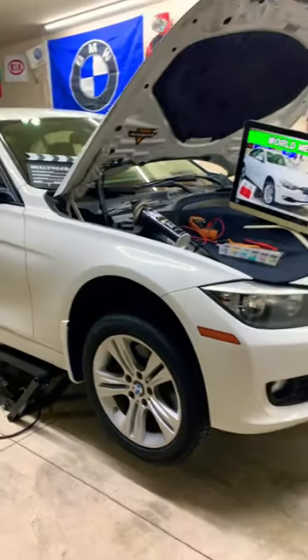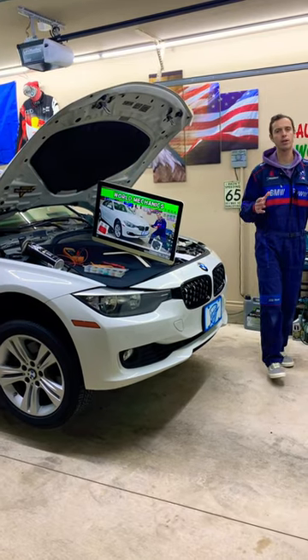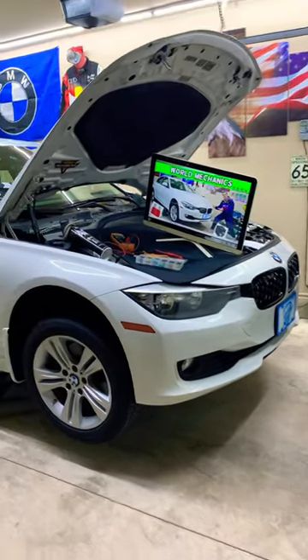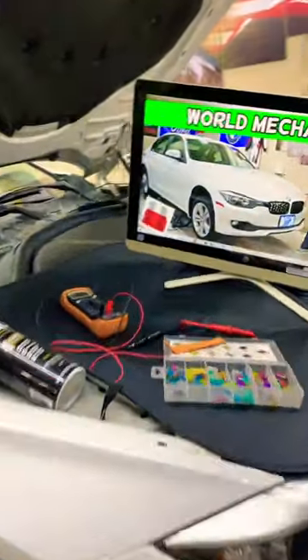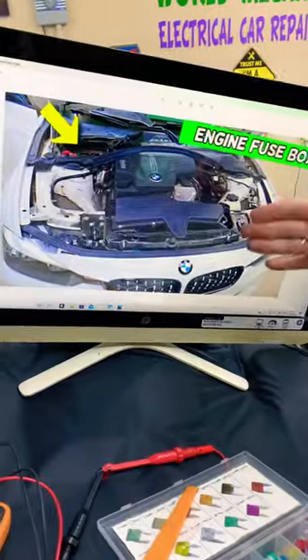Hey guys, welcome back. If you have a BMW 3 Series Generation F30 or F31 and you need to find where all three different fuses are located for the DSC — the Dynamic Stability Control — this video will show you where these fuses are located.